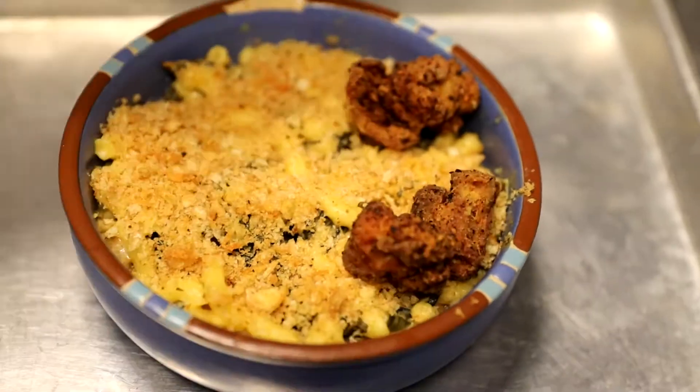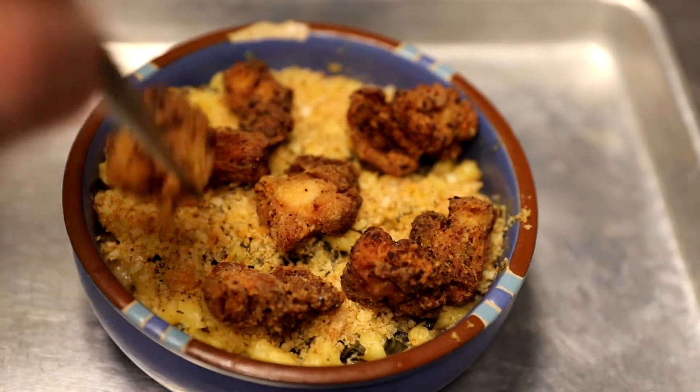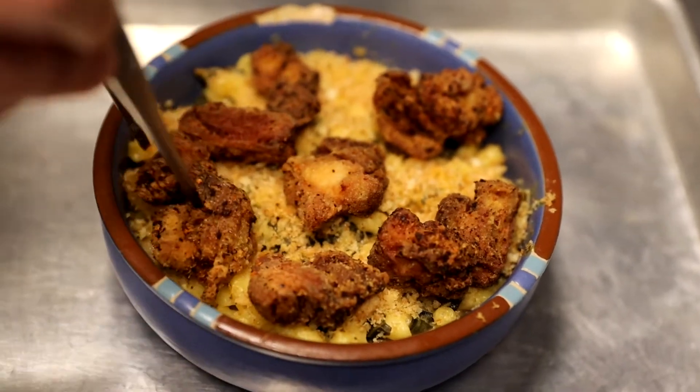My only recommendation is if you're baking these for 15 minutes at 350, just keep an eye on your chicken. Make sure it doesn't start getting too dark.